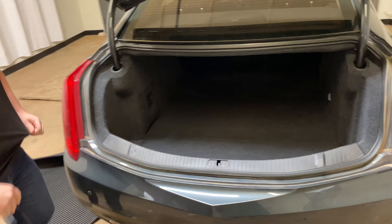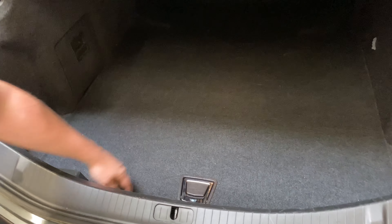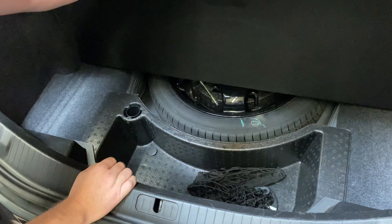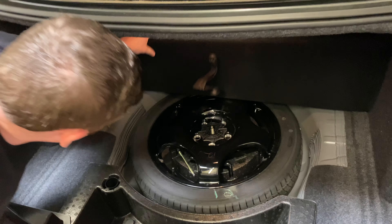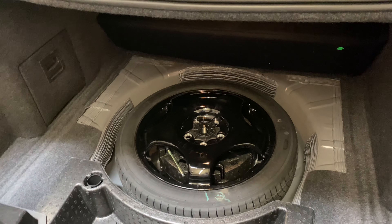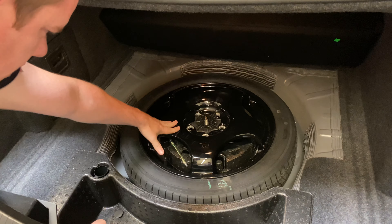And then we need to open this compartment. So we'll grab this handle here, fold it over like that, and then it'll fold over one more time, kind of up like that, and then we can see our spare tire here.